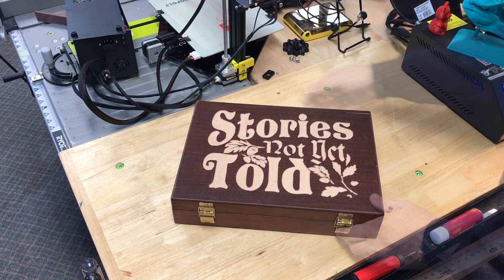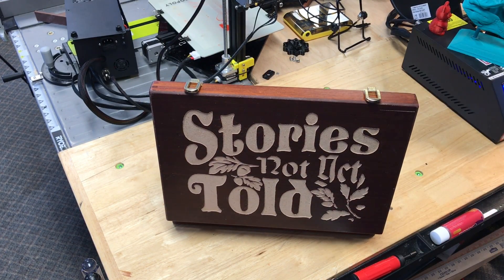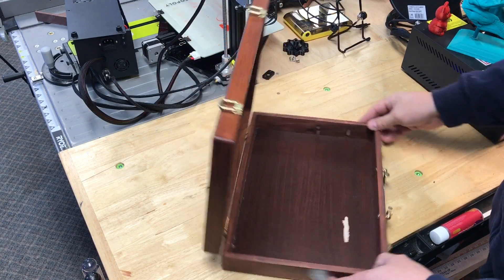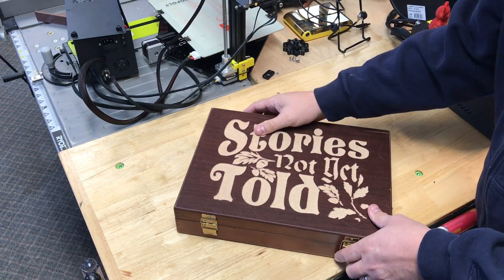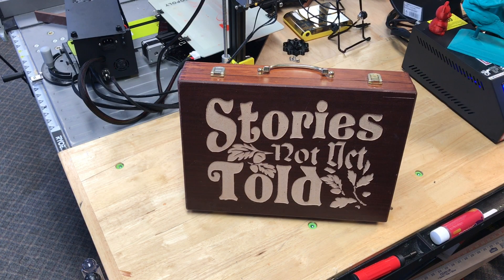Here's the end result. 'Stories Not Yet Told' is now on the right side — when you spin it around someone can see it, and when you lock it up and stand it up it's the way she wanted it. So even when you screw up like I did, sometimes you can fix it. Never give up.